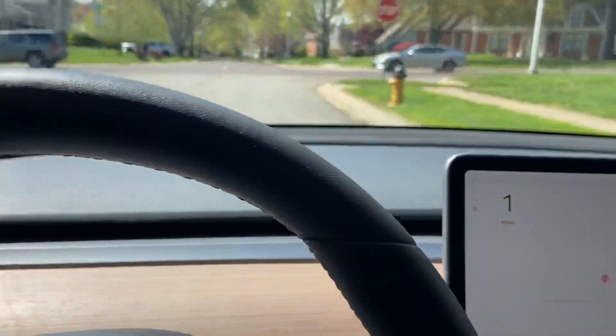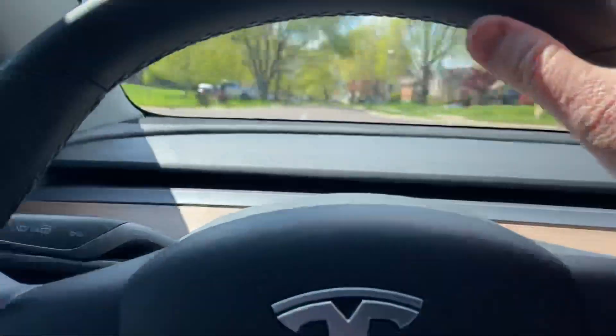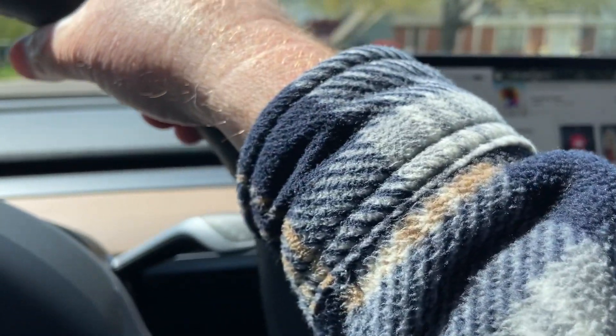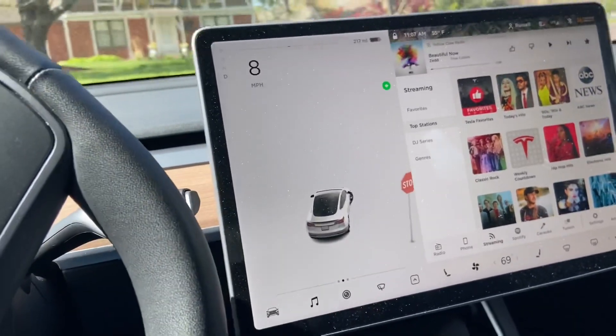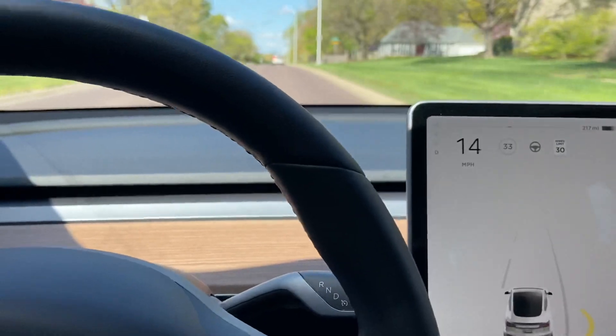Let me put my seat belt on. Okay, the seat belt is on. I'm going to come out to this road here that is going to be a marked road. And what I wanted to show everybody was the difference between cruise control and autopilot.